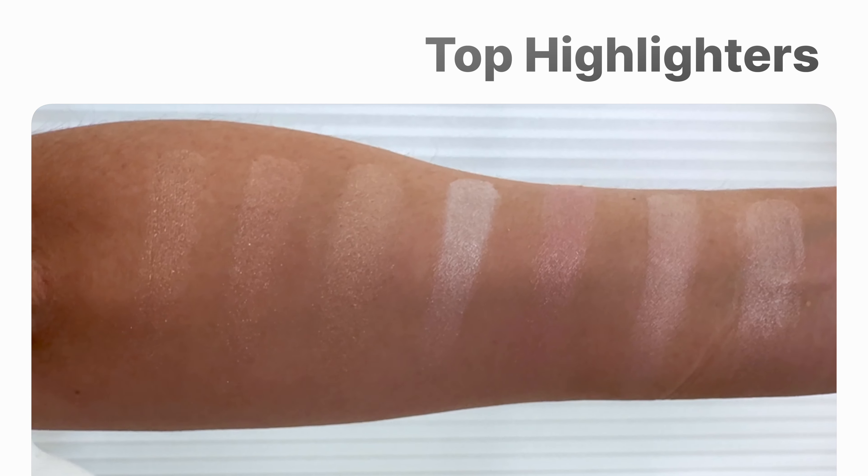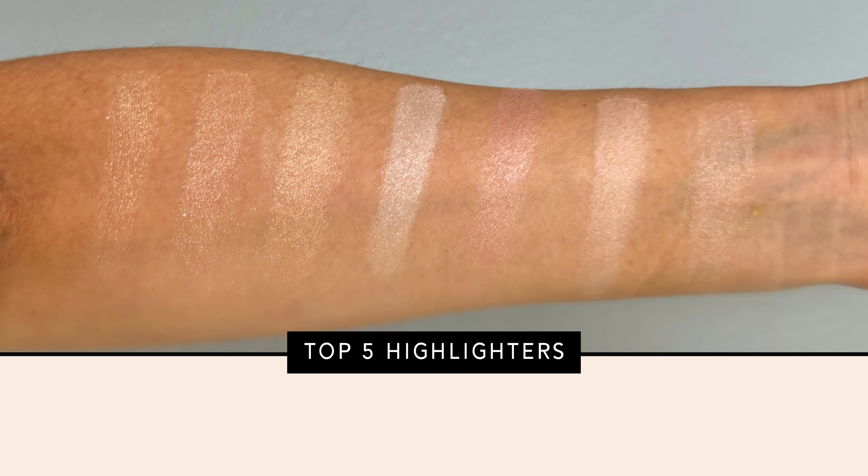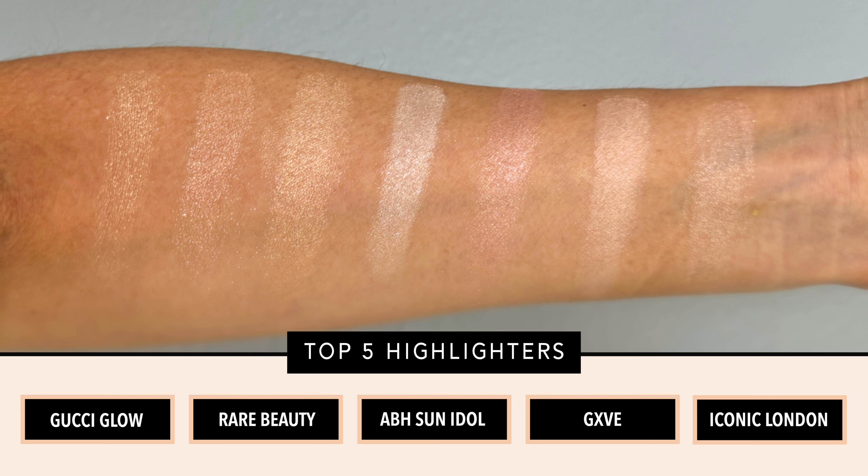Let's dive into my final thoughts on this Gucci highlighter. I am obsessed with this highlighter — it is so incredibly beautiful. I have to say, I don't know if I love the Gucci blushes as much as I love the bronzer. The bronzer and Surratt are my top two bronzers. I will show you swatch comparisons between this shade and the highlighter shades I have, just so you guys can get an idea of what those look like.